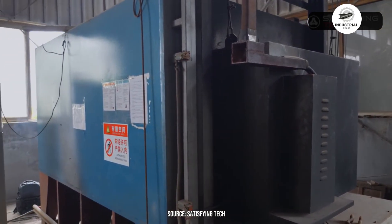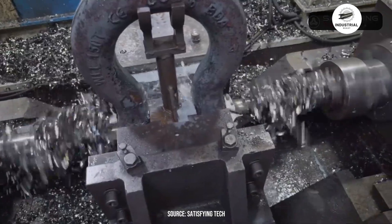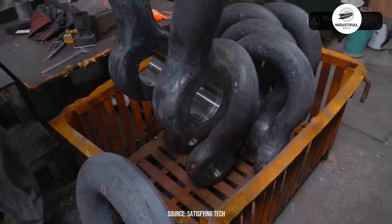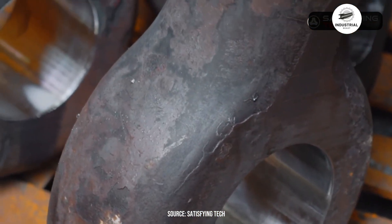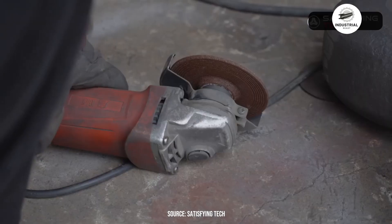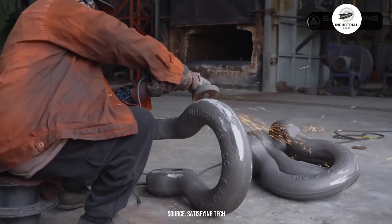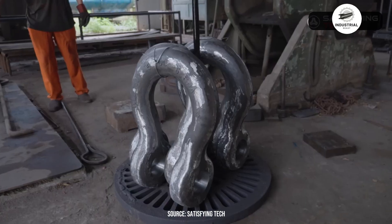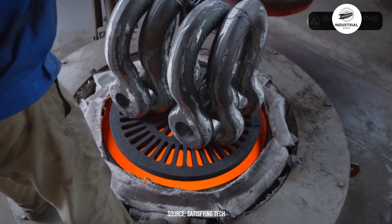Precision machining brings the shackle to final specifications. CNC machines bore the pin holes to exact diameter, with tolerances measured in hundredths of a millimeter. The holes must be perfectly aligned or the pin won't seat properly. Surface finishes are applied — some shackles get shot peened to increase fatigue resistance, others are machine smooth. Every surface that bears load receives special attention. For screw pin shackles, threads are cut into one ear; for bolt type shackles, the holes are left smooth for a separate bolt and nut assembly.